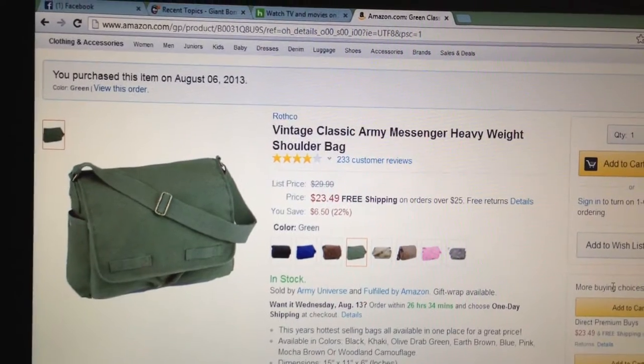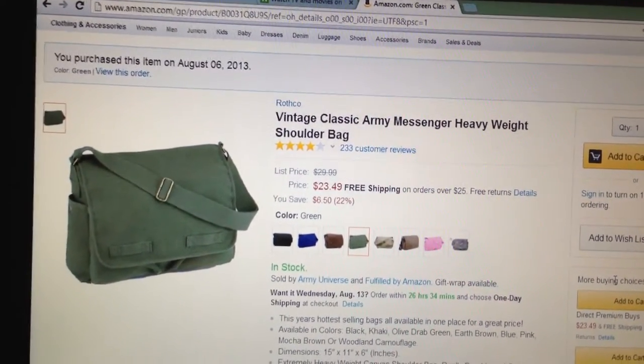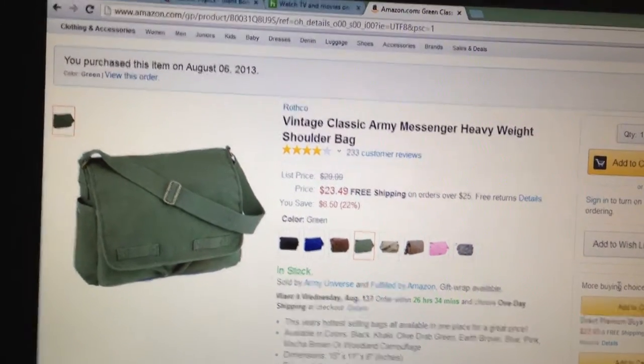The first thing I've noticed is it's only $23, which is a really good price. A lot of similar bags run like $40 to $50. I'm going to go ahead and show you what it looks like.